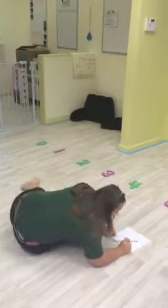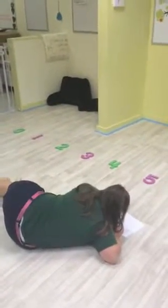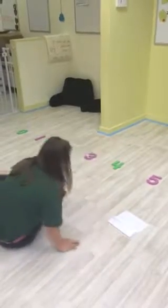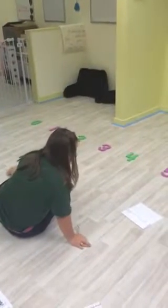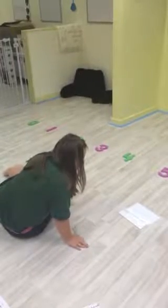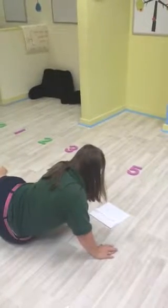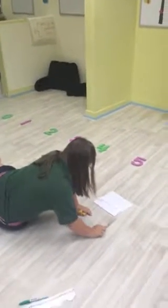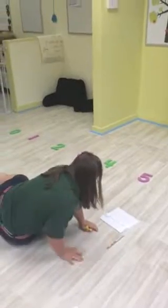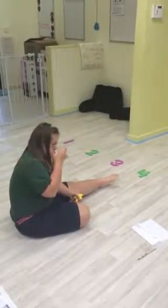Nice little extra hop there. Way to go. What's next? Wow. Eight plus three. This is going to present a challenge, Mariah, because our number line doesn't go up that high. I'm wondering if you're going to know what to do.